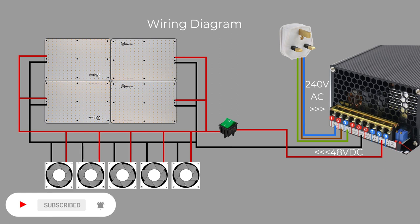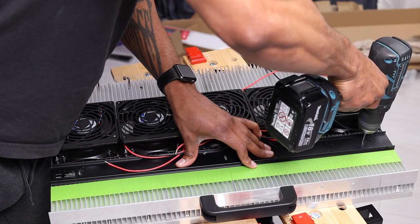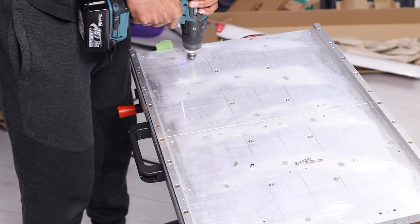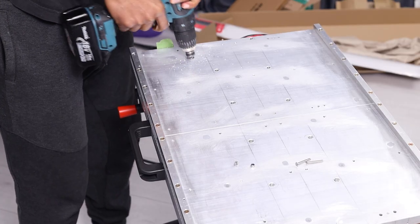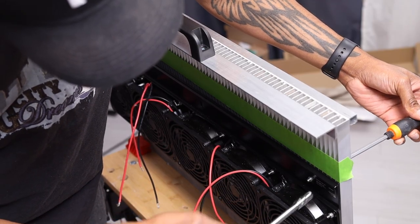The LED panels are connected in parallel, and so are the fans. Everything is supplied with 48 volts since both the LED panels and fans are rated at 48 volts, which makes things more streamlined as opposed to needing voltage converters for lower-voltage fans. The trunking is secured to the heat sink using countersunk bolts and nuts, and all of this needs to be done before mounting the LED panels at the front.